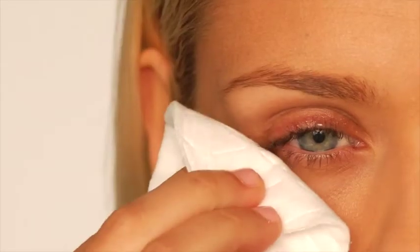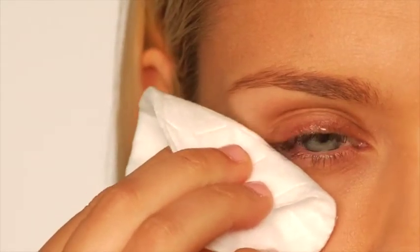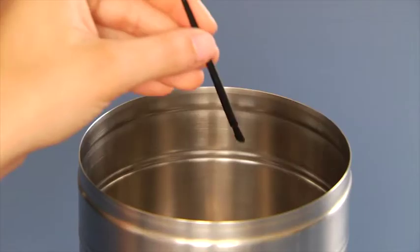Then I use a tissue or a cotton pad to blot any excess solution beyond the eyelid. Once I'm done, I throw away the applicator, grab a new one and I repeat the same process on my other eye. It's that simple.